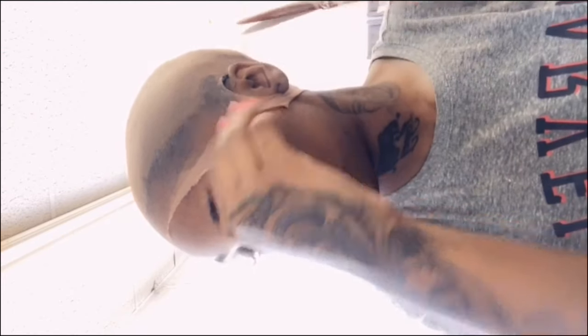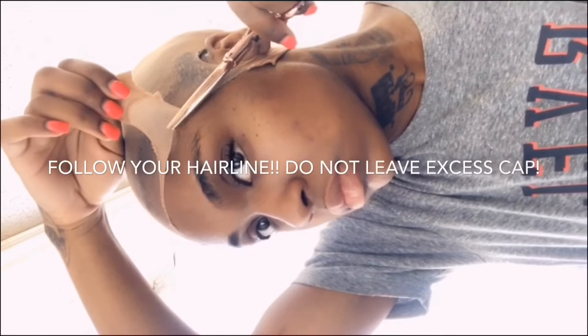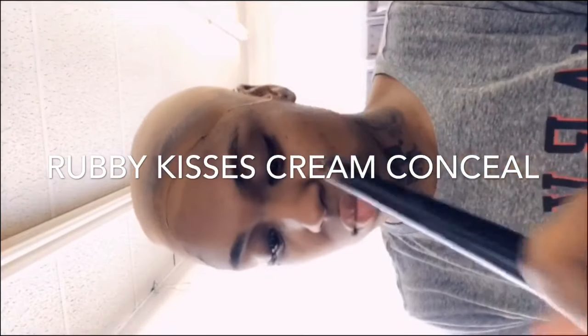This part is kind of fun. You're going to take a cream concealer and apply it to the same area where the gel is — really, I go even further back. You want to apply it everywhere the lace is going to be, so it looks like scalp all the way through. I'm using Ruby Kisses — I'll put the shade in the description box — and I'm just applying it around my hairline and pushing it further back as well.